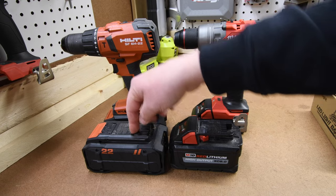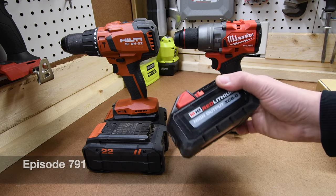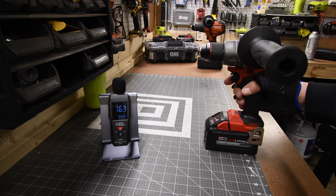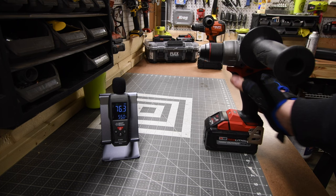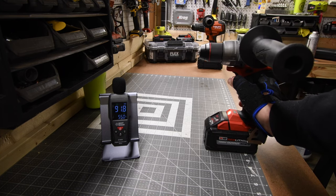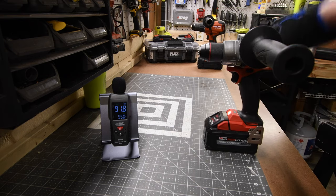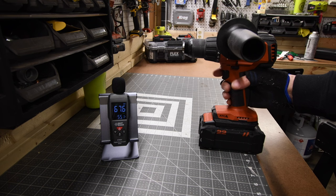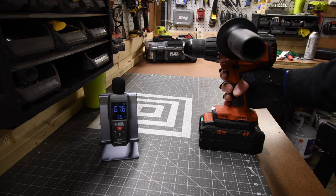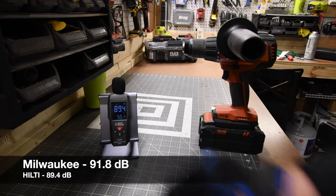We're comparing an 8 amp hour battery with 21700 cells for Hilti and an 8 amp hour battery with 21700 cells for the Milwaukee. Let's see what the decibels are for the Milwaukee: 91.8 decibels on speed 2, drill mode. And 89.4 decibels.